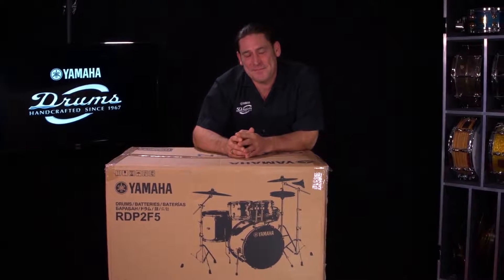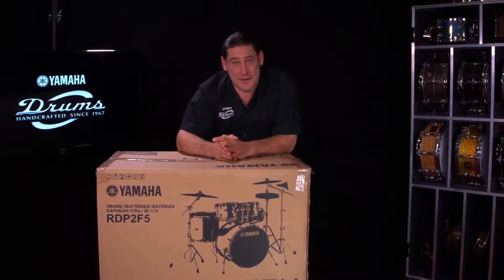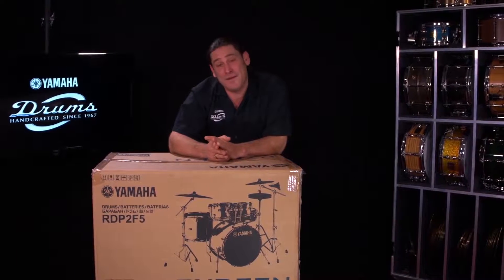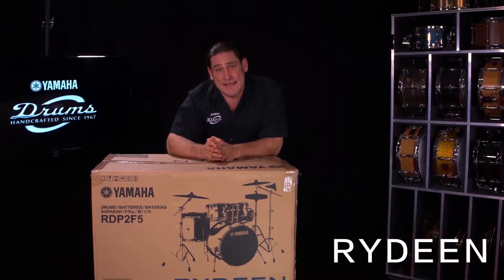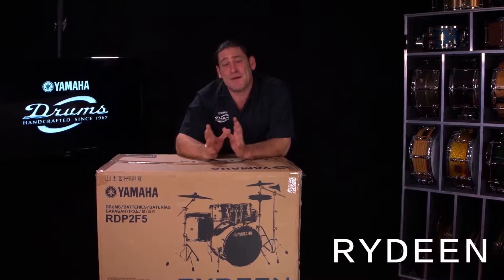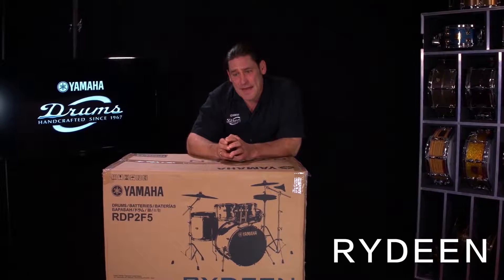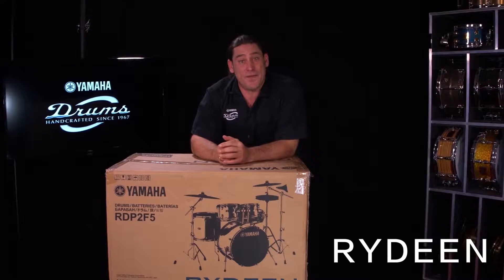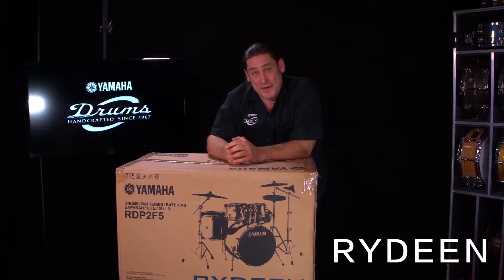Hey friends, my name is Sean. I'm from Yamaha Drums. I want to take some time to talk about a brand new drum that we are releasing in our 50th anniversary year, being 2017. The drum set is called Raideen. Raideen is a mythical creature from Japanese mythology that depicts the God of Thunder, and we thought that was a rather obvious name to use so you can create your own thunder.